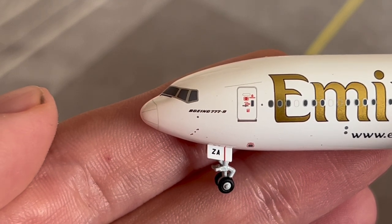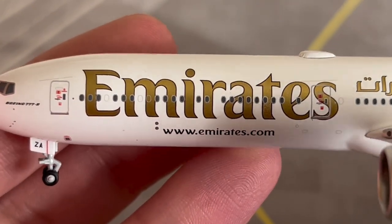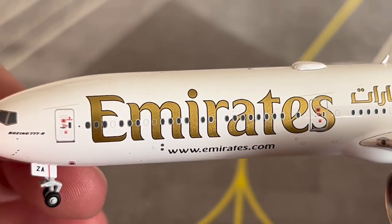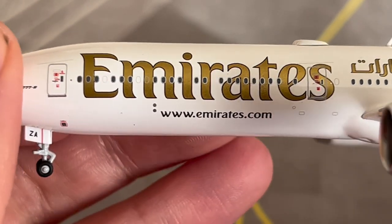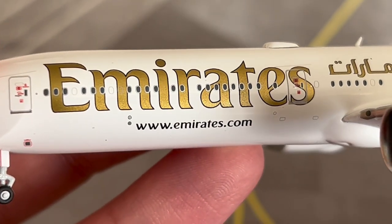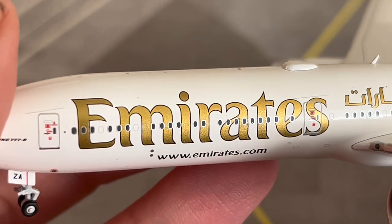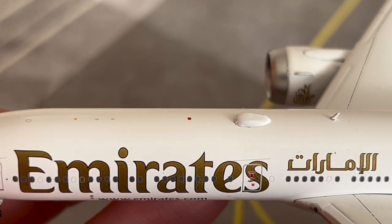Here we have the nice golden Emirates titles — this is the now-old livery, so the new livery is just bold gold text with no border around it. Looking forward to seeing that livery unveiled on the 777X. Here is the emirates.com website on the side of the aircraft — note that the new livery does not have the website on the fuselage. Here is the beacon light on top of the fuselage.